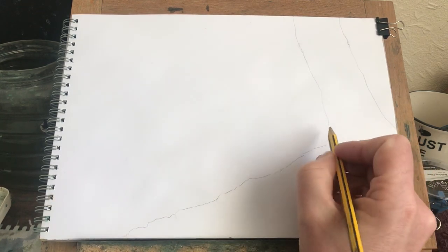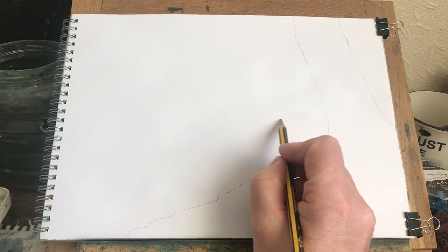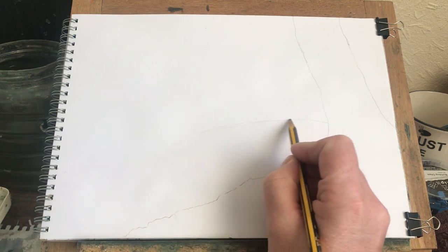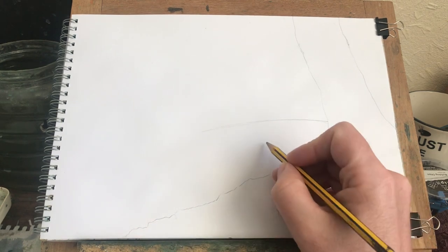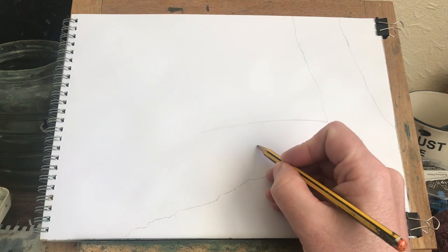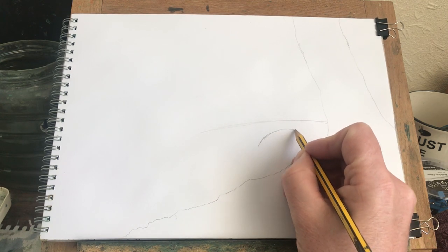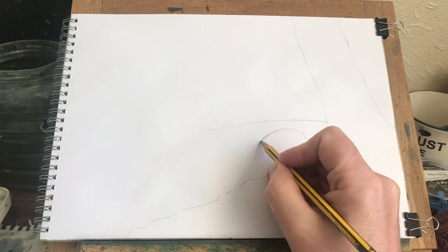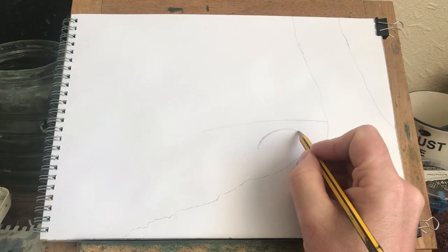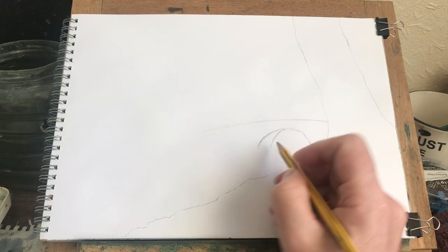Now my bridge — my bridge sort of comes out of here. So all I'm doing is just like a big arch like that. Just like that. And then under that arch, I'm going to do that. Something like that, just a little thing like that. Under there, I'll have an under bit.